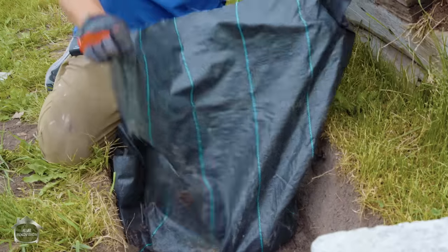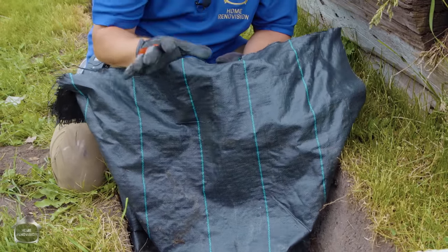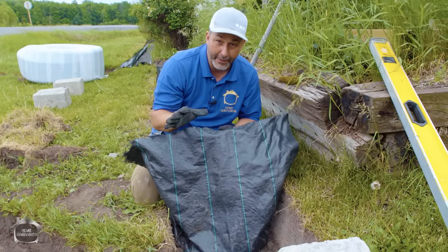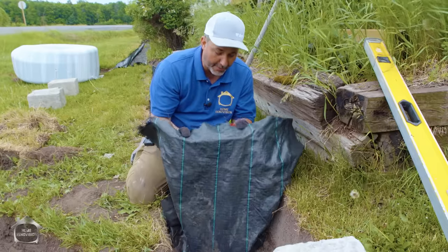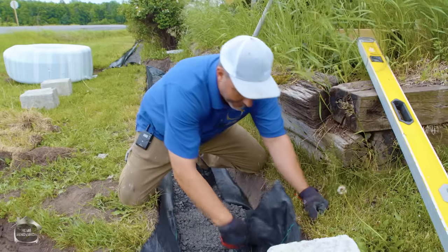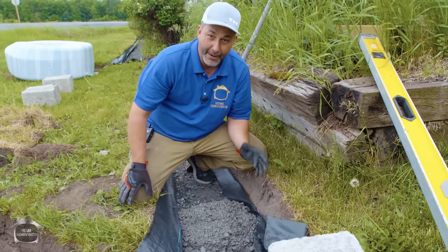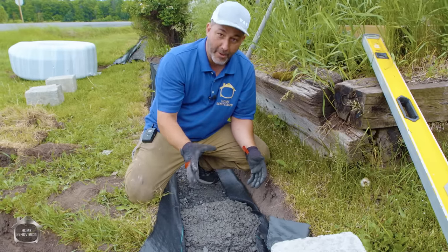Next we put in our geotextile. This is landscape cloth, but remember not all landscape cloth is equal — there are about six different grades on the marketplace. Some are very thin. This one here is super thick, like a plastic burlap sack material. You can buy it on 50 or 100-foot rolls in three, four, or six-foot widths depending on your needs. The more you invest in your geotextile, the better quality product you have.